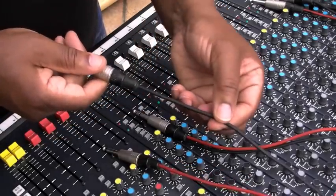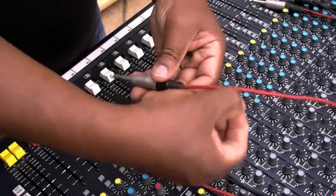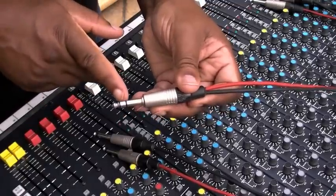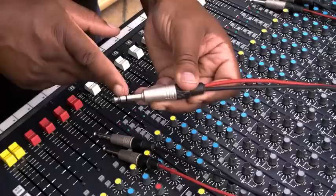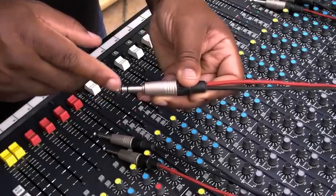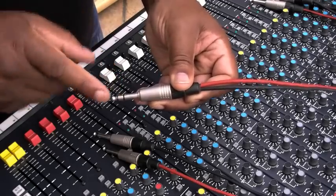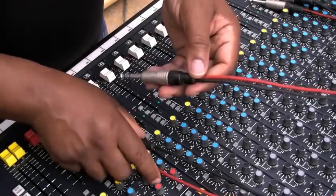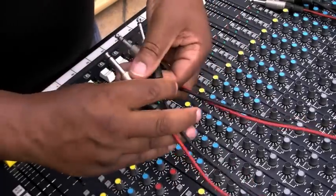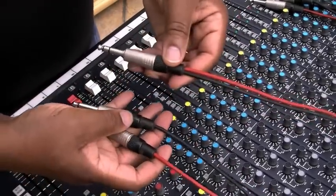The signal will then travel back down this lead along the black cable. The signal comes back through on the ring, so the send is the tip and the ring in the middle is the return, which is unbalanced. So basically each channel should look like this — you've got your insert, your send, and your return.